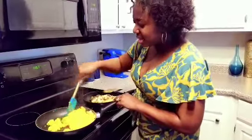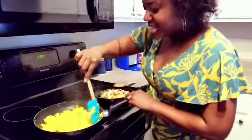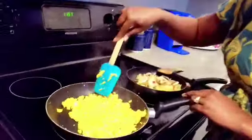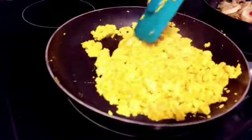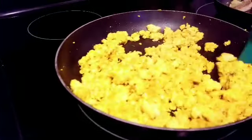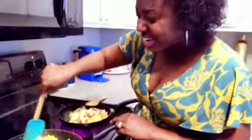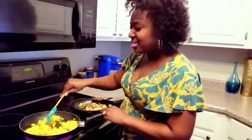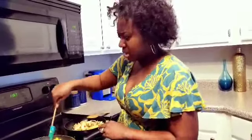All right? So tell me — is this not looking exactly like your grandma's cheese eggs? Tell me it's not. You can't deny it. Look at that cheese! It's amazing. All right y'all, I'll see you on the flip side when we're about to plate — when I'm showing you what I'm plating.